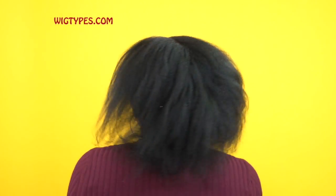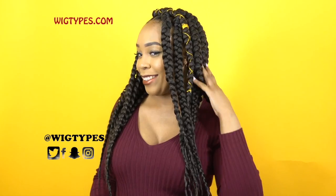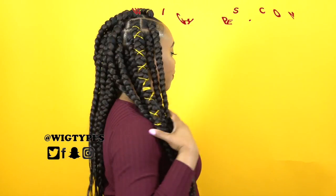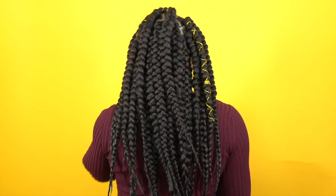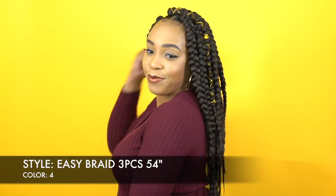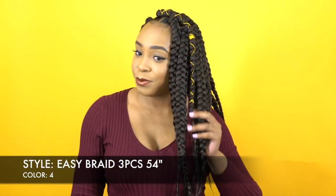Hey guys, so as we all know spring is right around the corner, which means hot weather season is approaching. And what better way to celebrate than with braids? We love braided hairstyles. I have these jumbo braids that I did all by myself, and this jumbo braid is from Royal Tiara. I'm going to show you guys how I achieved this look, so if you want to see that, just keep watching.